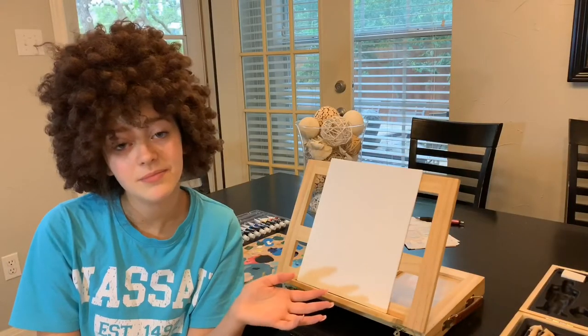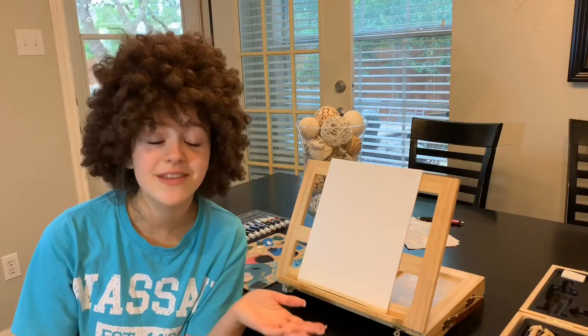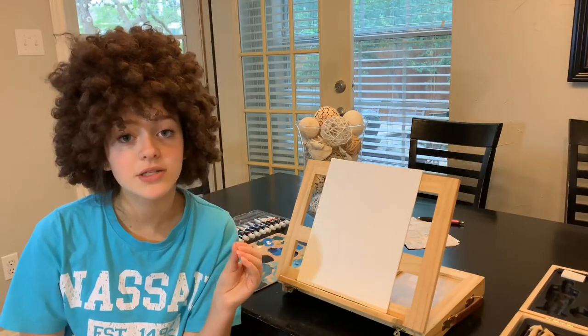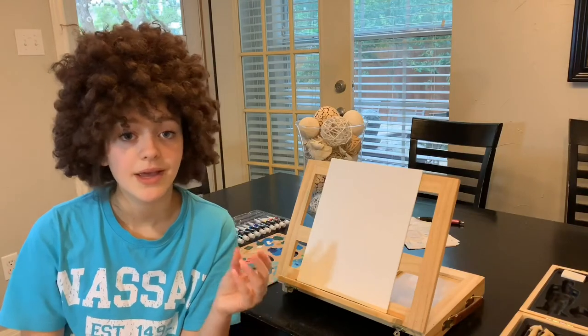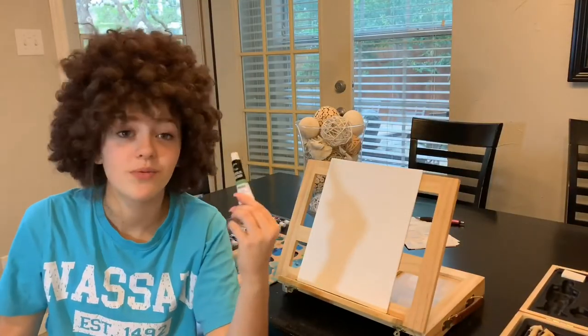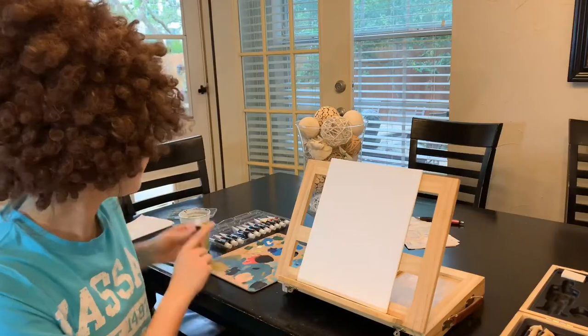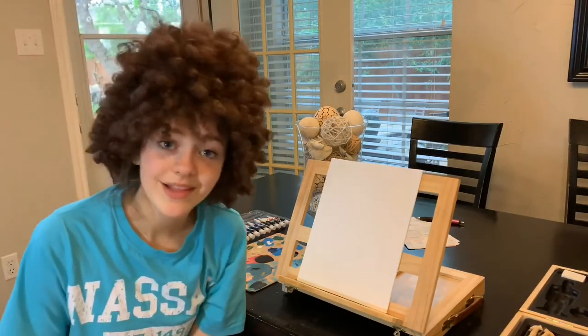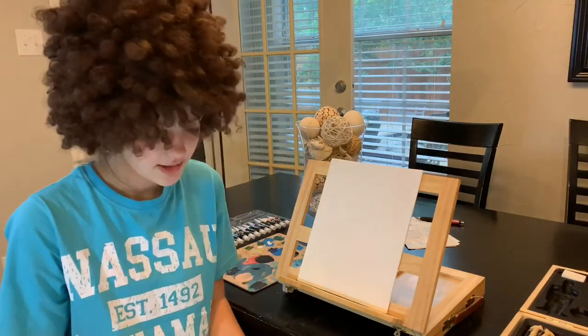I'm not very good, but I decided I wanted to give this a try. Number two: Bob Ross uses oil paints and all I have are acrylic paints, but that's okay — we're still gonna stay positive, make some happy accidents along the way, and we'll just get right to it.